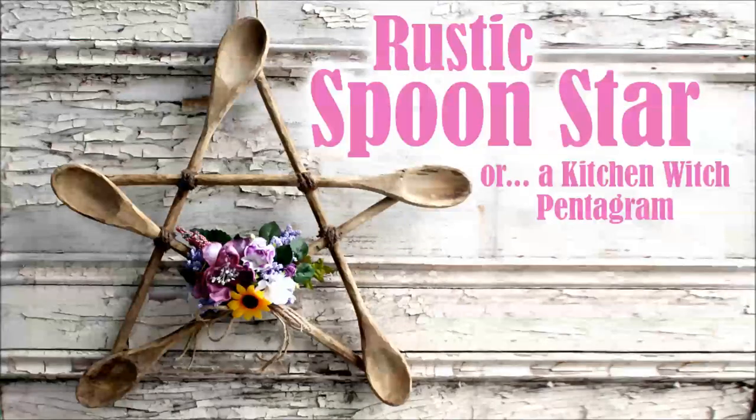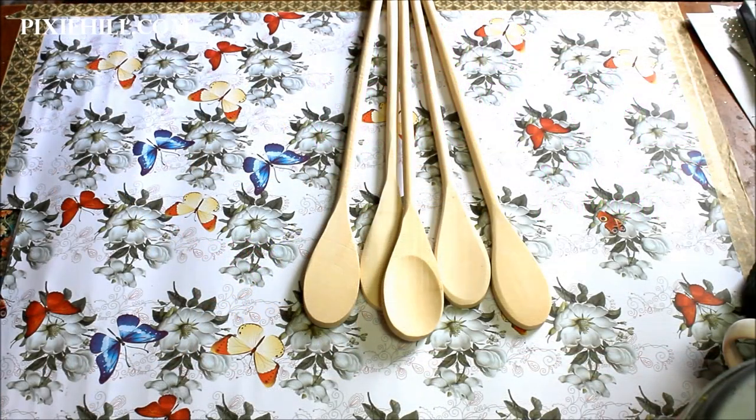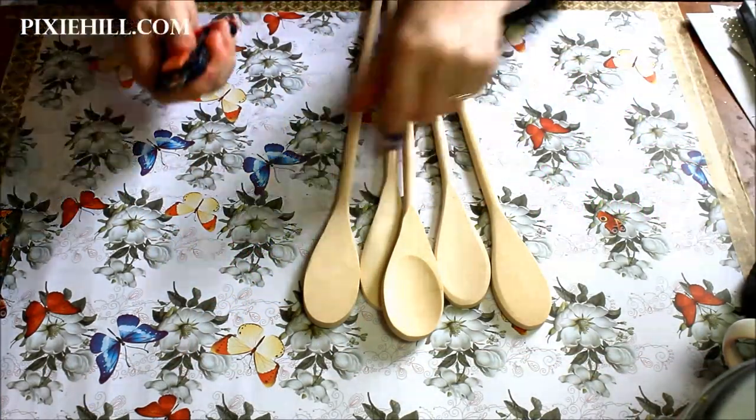Nicola Badalana from PixieHill.com, and today I'd like to show you how to make this rustic spoon star — or if you're magical like me, a kitchen witch pentagram.